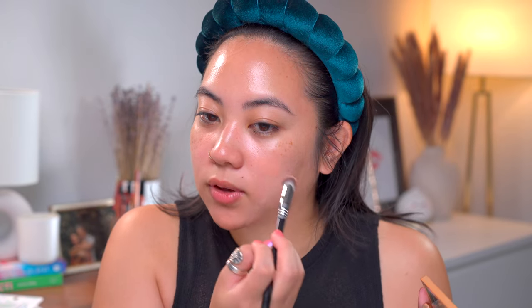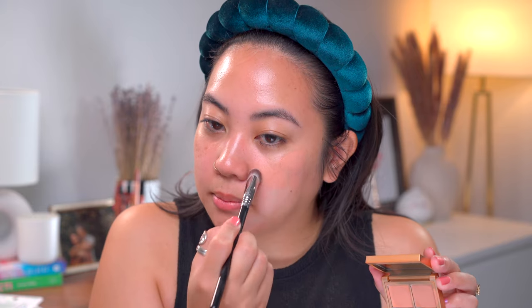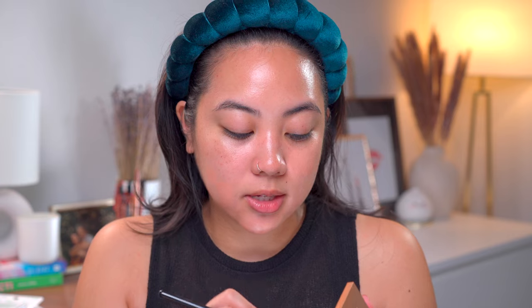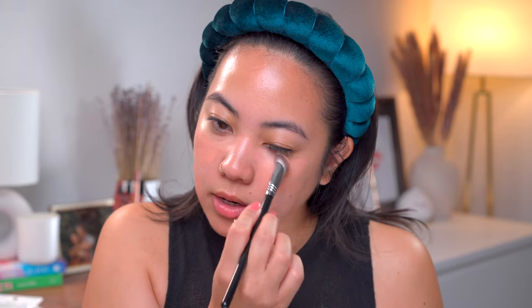I just mixed these two shades. I forgot how nice this texture is — it's very similar to my favorite Bobbi Brown color corrector in the shade Peach, except this one gives me a little bit more leeway because I can mix the two colors. I like a thicker color corrector that stays in place so that when I go on top with concealer and foundation, it still stays there. I'm using this lighter shade under my eyes and on my nose. Do you also have marks right here from glasses? Mine are so prominent now.